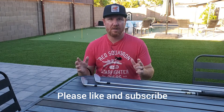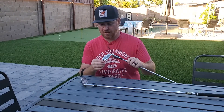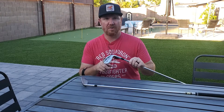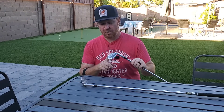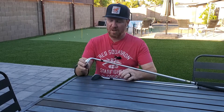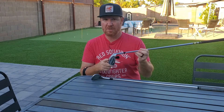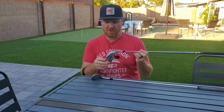I want to talk today about wedges and more importantly the difference between low and high bounce wedges. I have two very different wedges here — they're both lob wedges. This is a Titleist Vokey SM9 58 degree, 12 degree bounce D-grind, and here we have a Cleveland 588, 3 degree bounce, 60 degree wedge.